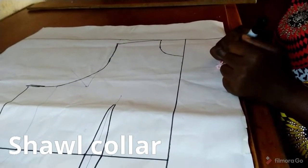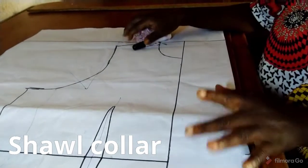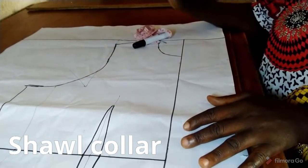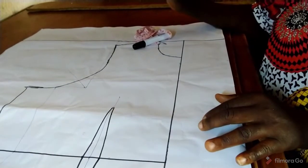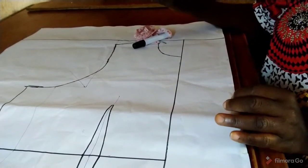Good day everyone, my name is Rachel. Welcome back to my YouTube channel. Today I'm going to teach you how to make a short collar. A short collar is usually sewn with a jacket or blazer.